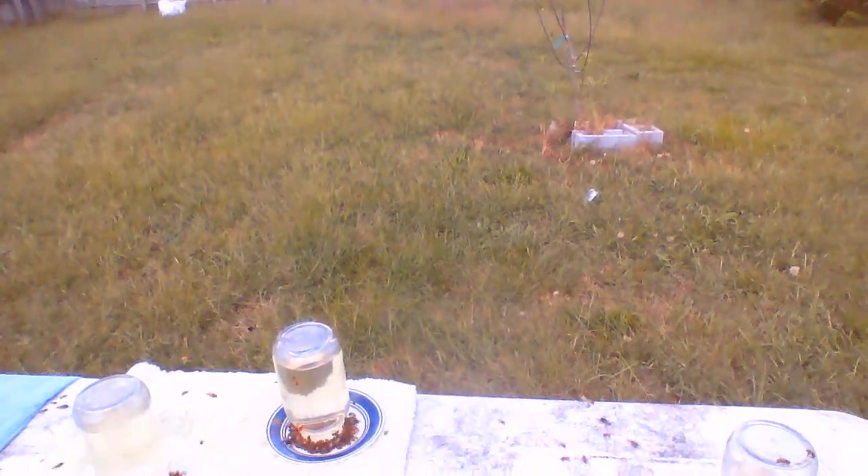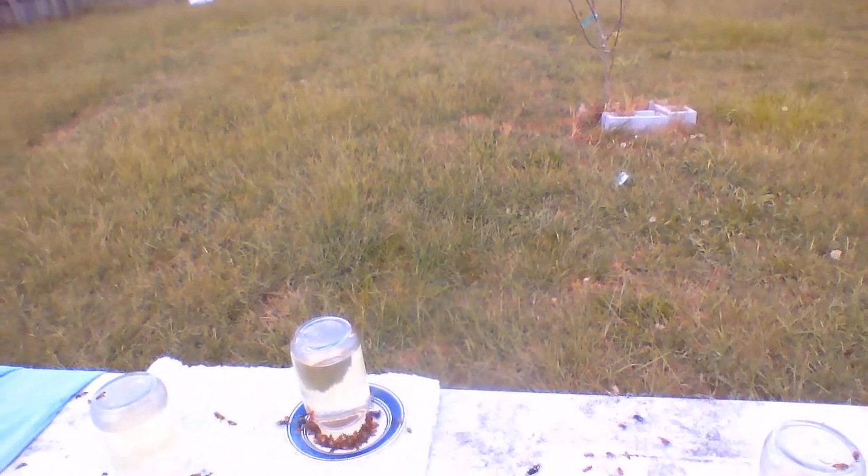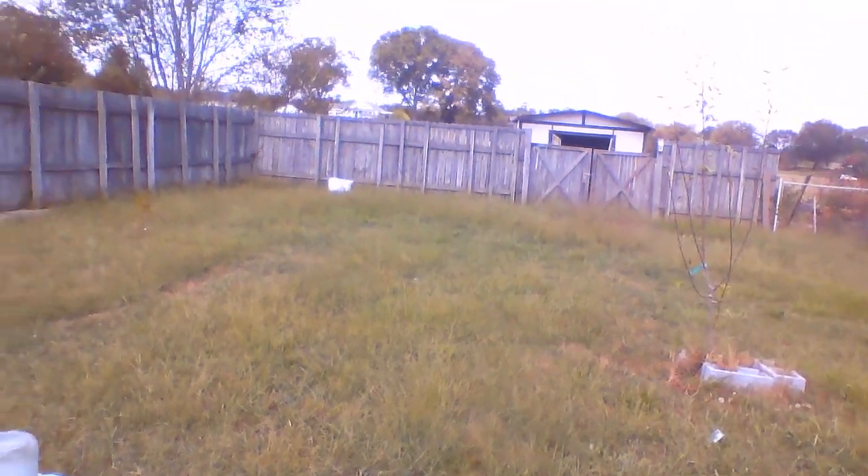So with more feeders out here, I might actually have to come out and feed them a little bit less often. And that's how I did it. Thanks. Have a great day.